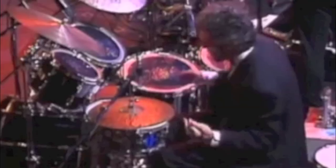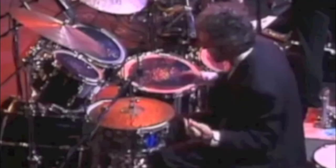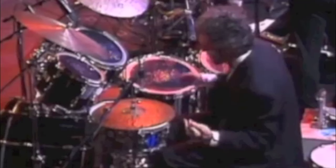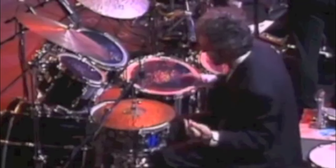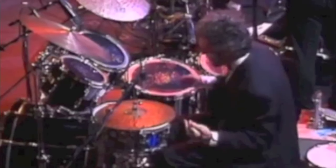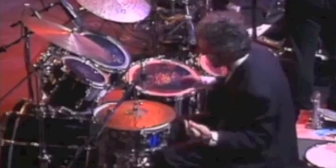Here's Steve Gadd's kit, also from 1989. You can see he has the same high angled toms. He has the same ride cymbal way off the second rack tom, way higher than he could comfortably reach. And it looks almost identical to Kaliuta's kit. He probably, again, thought this was the best for him at the time.